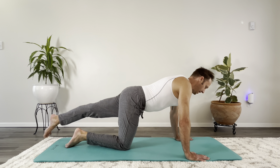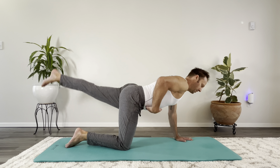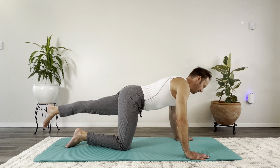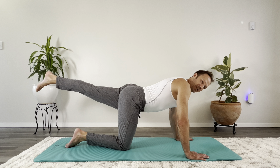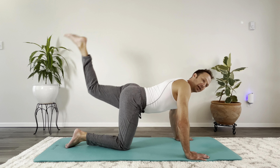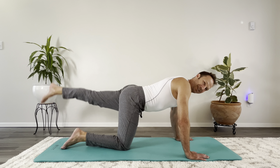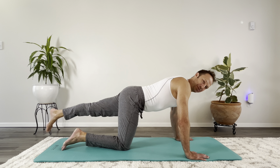Other leg out straight. Exhale, squeezing the glute. Still keeping the belly tight, pulling it up and away from the mat. Inhale down, exhale up — just coming up to the height where I'm still engaging the glute without arching, without bringing the hamstring into it. That's the exact feeling we're going for when we get down onto our belly and get closer to the swimming exercise.